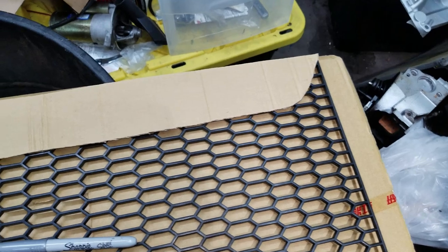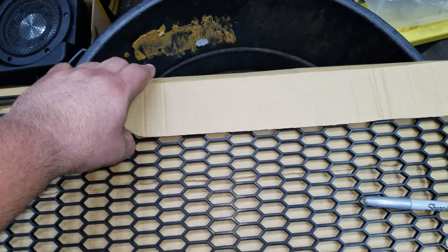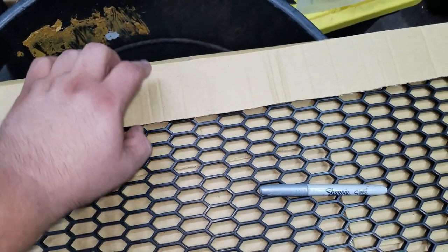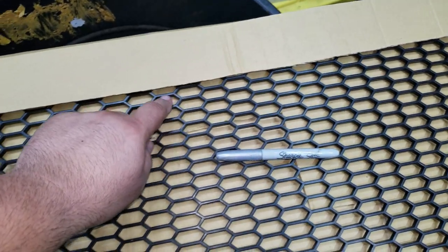So I went ahead and traced out the back plate that I need — it's a little oversized. This is meant to be bent, so what I need to do is keep this straight and then mark out the area I need.